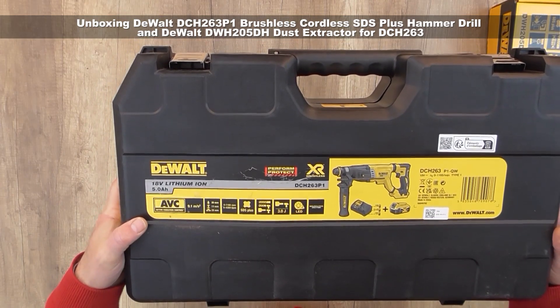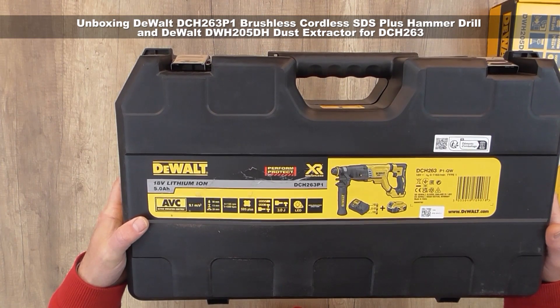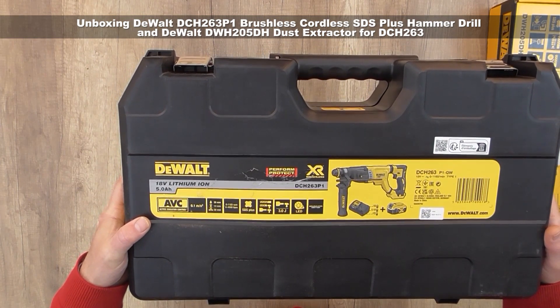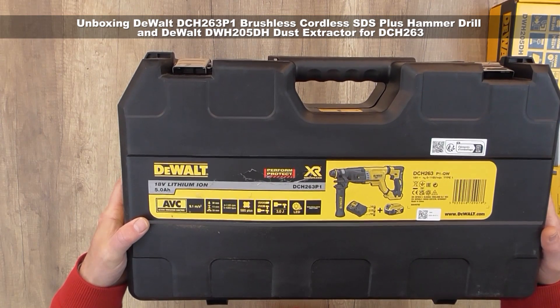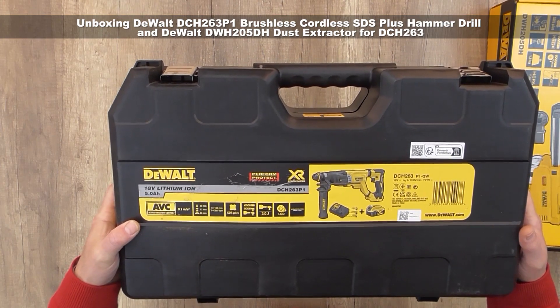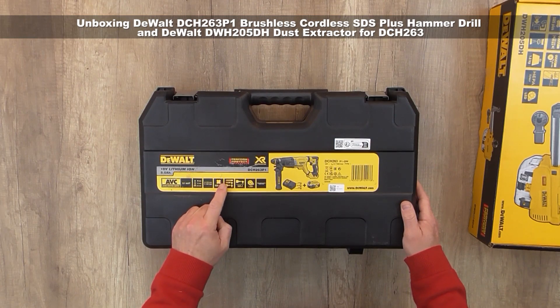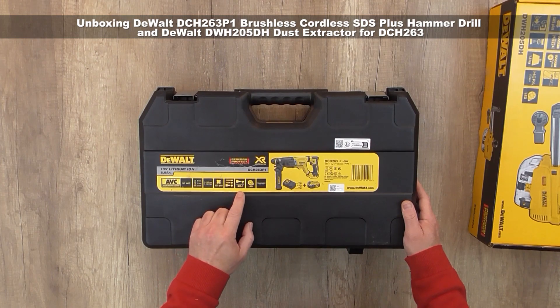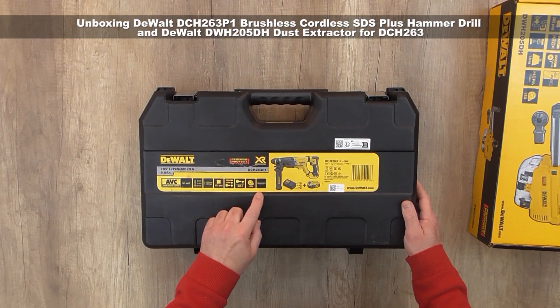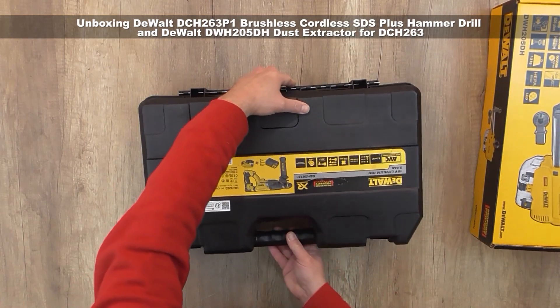On the box it shows active vibration control. It can drill in wood 30 millimeters, iron 13 millimeters, and in concrete 28 millimeters. It's an SDS plus with three functions: drill, drill and hammer, and chiseling. It has an impact of 3 joules with a brushless motor.